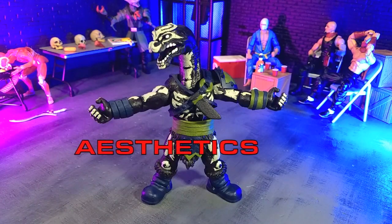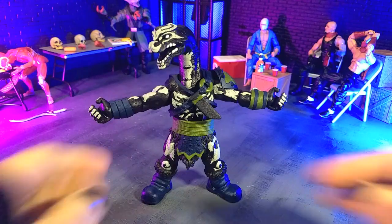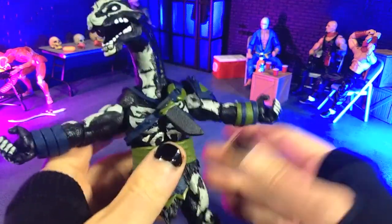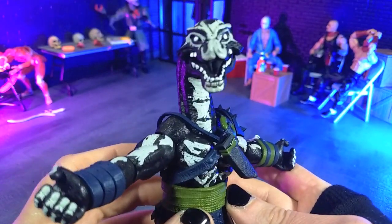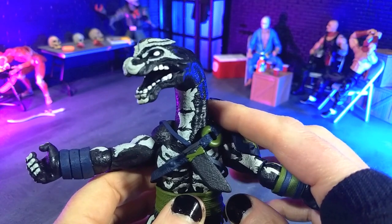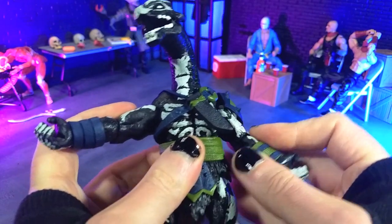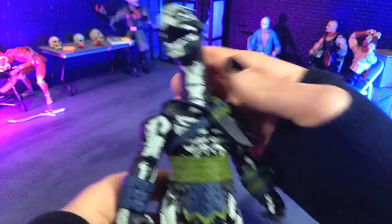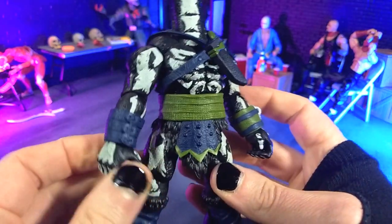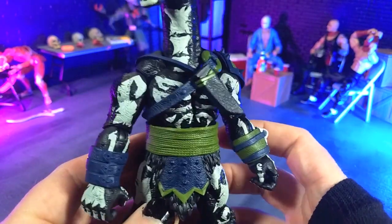Aesthetically speaking, this figure looks badass, to put it simply, and clearly it eschews the whole bright colors and 90s aesthetic to favor more of a tribal gothic look, and I am all about that. I think it looks great, and certainly part of why I could not pass this up.